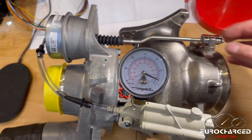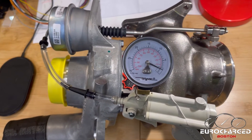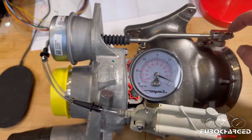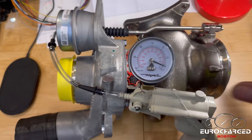They typically come pre-adjusted from the factory, but if you want to make sure the thing is operating properly, or if you have an aftermarket turbo and you're not sure if the wastegate actuator is adjusted, this is what you need.